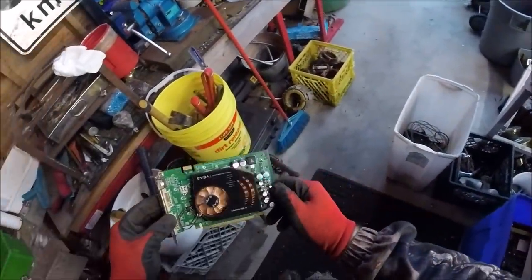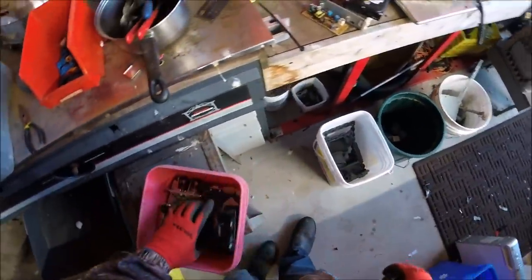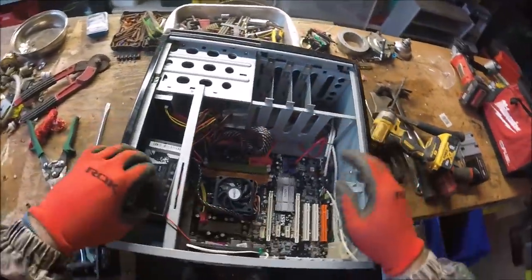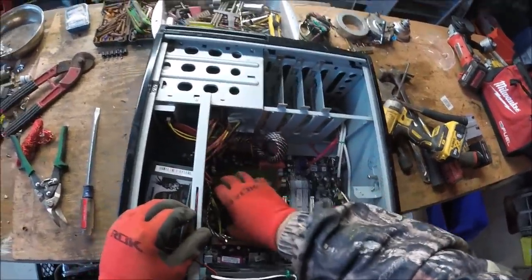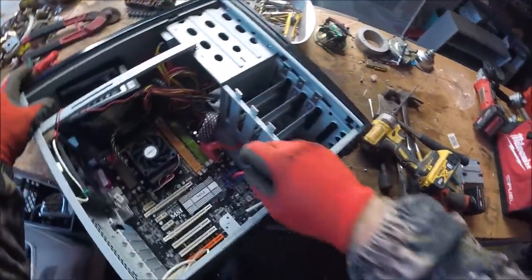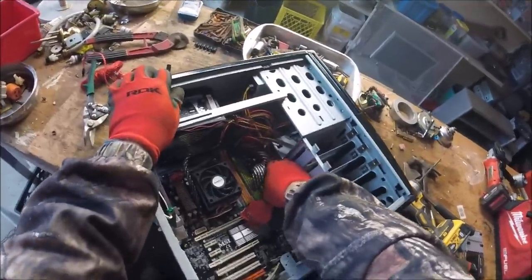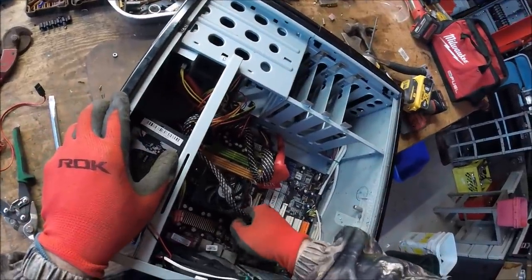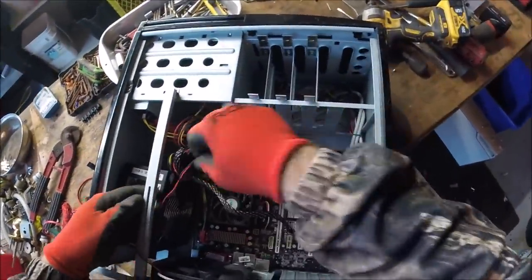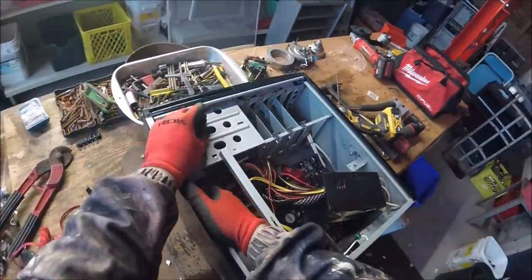There's another board — EV something, I don't know. Nice looking board. There are so many boards sitting here. Some power supplies could be worth money — I just don't know. Pretty hard to work in here.